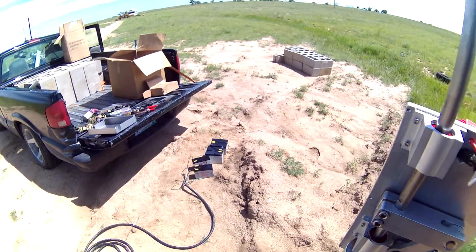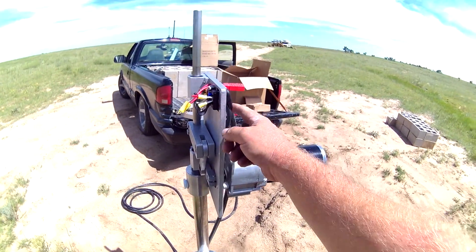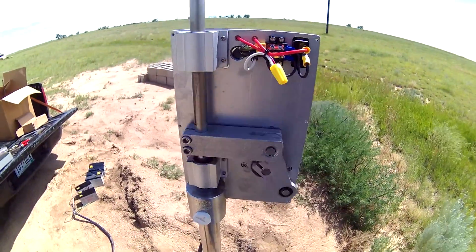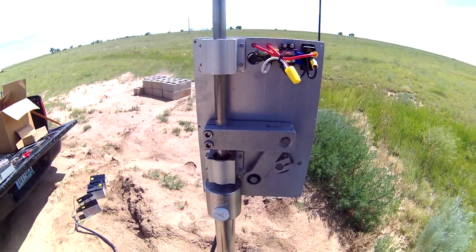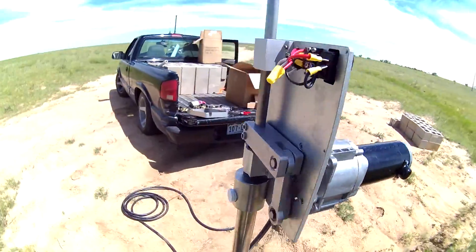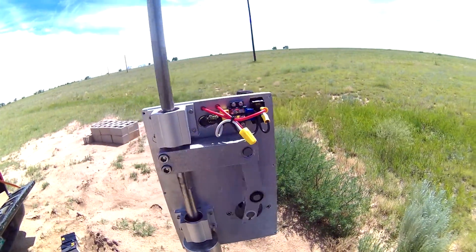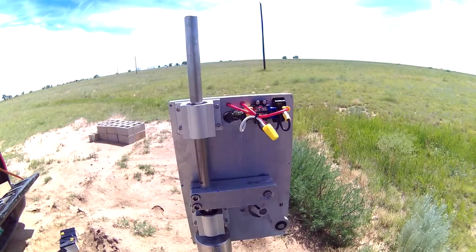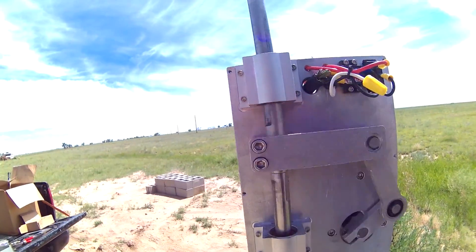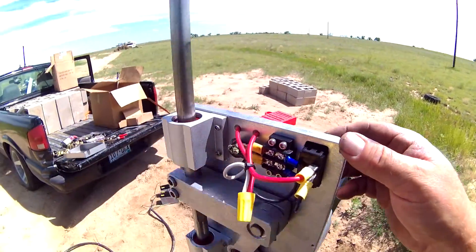We're going to kick it on real quick so you can see how this little thing works. Look at it go! So this is the Simple Pump in action — working really well. It's very simple to put together, and it doesn't seem like it's taking much effort to pump. I'm very happy with it.